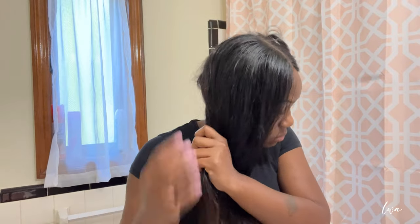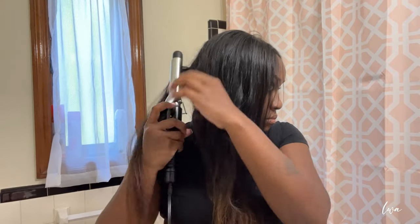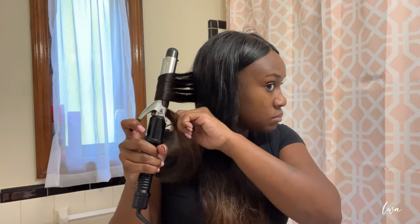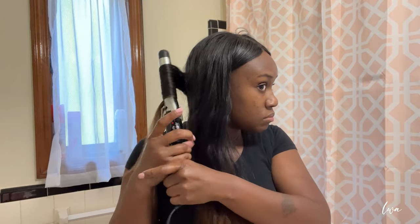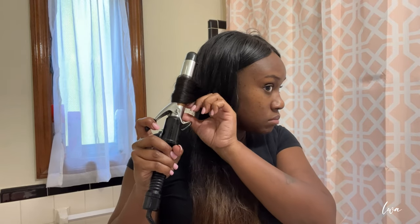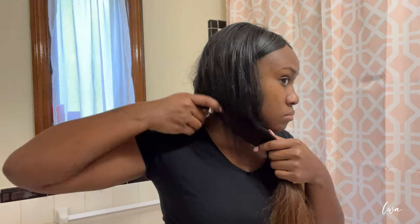One side down, now moving to the next. Here I am just parting my hair the same way, doing the same method. This way I am going to literally curl away from my face in the opposite direction. This is my right side, though it's on the left of the screen for you guys. And as you see here, I am literally moving that curler away from my face and continuing to curl — this is really the best picture I wanted you guys to see so you can see the way I'm doing this up close and personal.